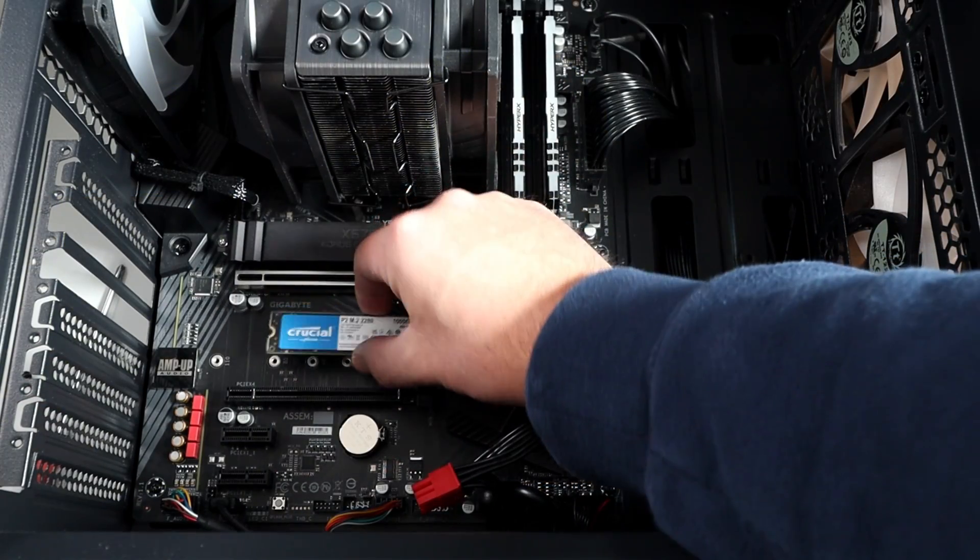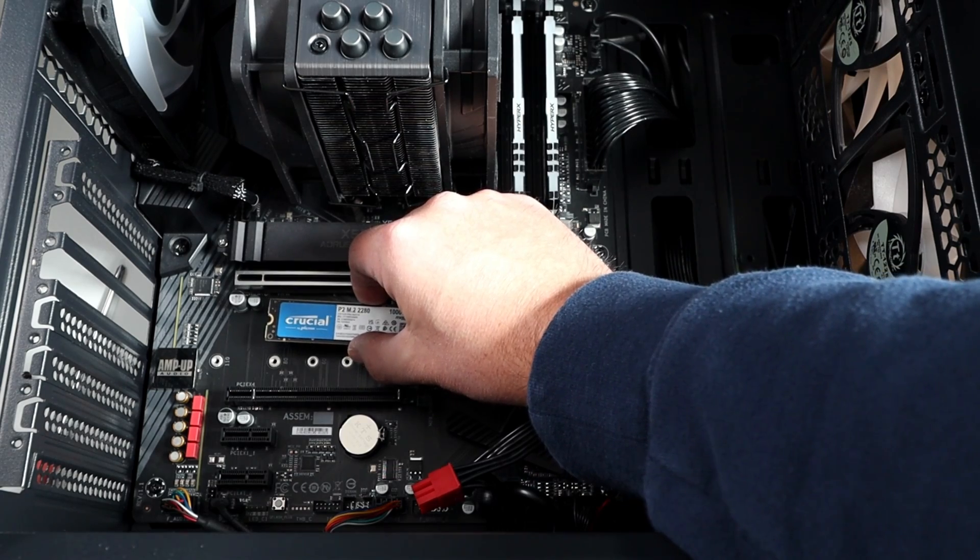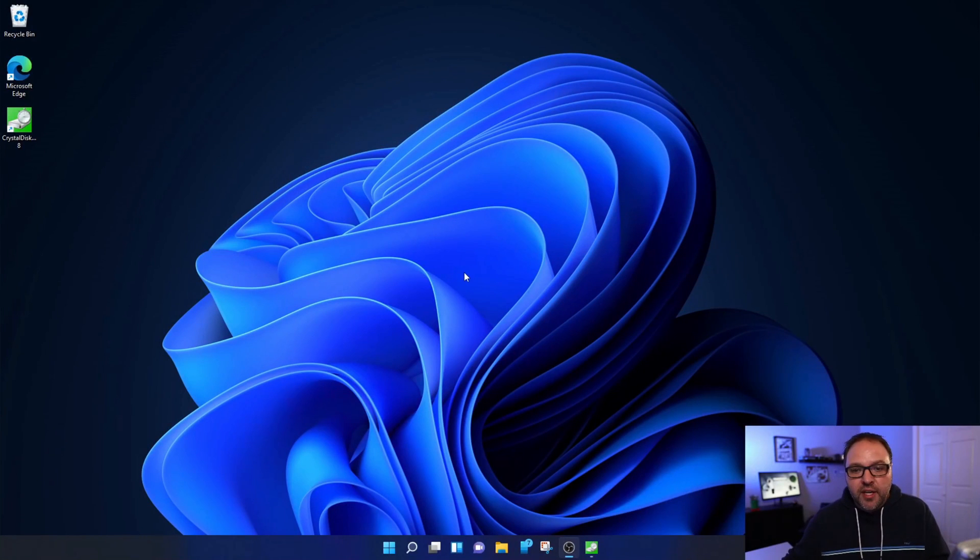One quick thing I want to mention: this is an 80 millimeter NVMe M.2 drive, so if you're looking for where to put your standoff on your motherboard, it goes in the 80 millimeter slot.